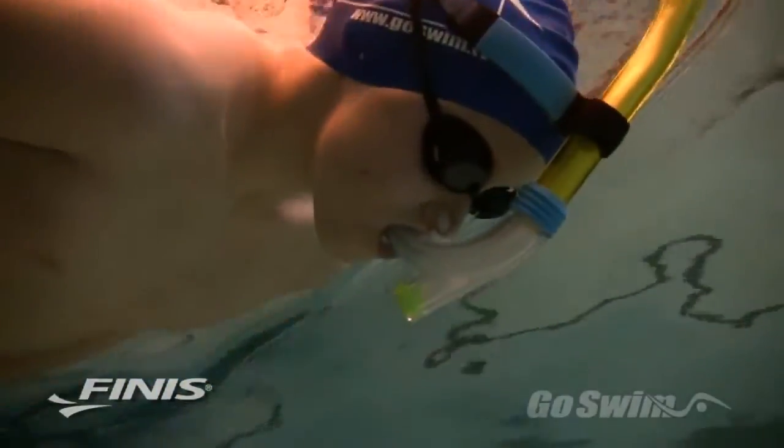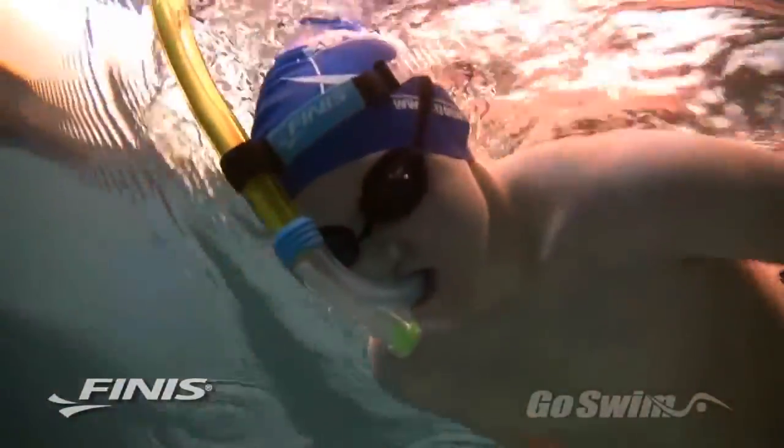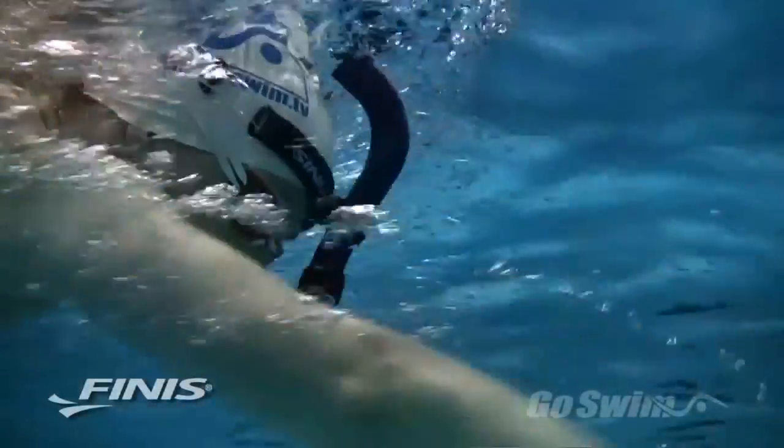How to use it: Place the strap around your head and adjust the tube and head bracket so the tube extends directly up past your nose and forehead. Place the mouthpiece in your mouth and flex your cheeks, lips and mouth to maintain a good seal.